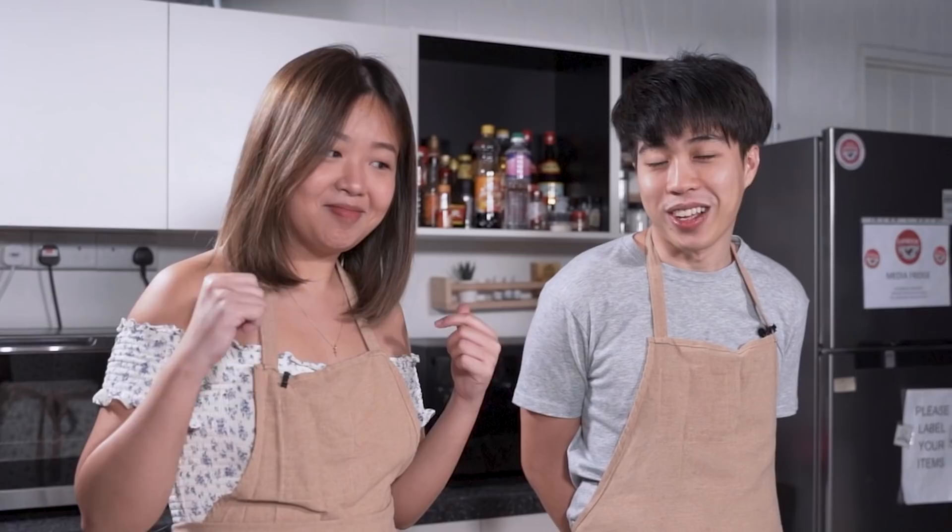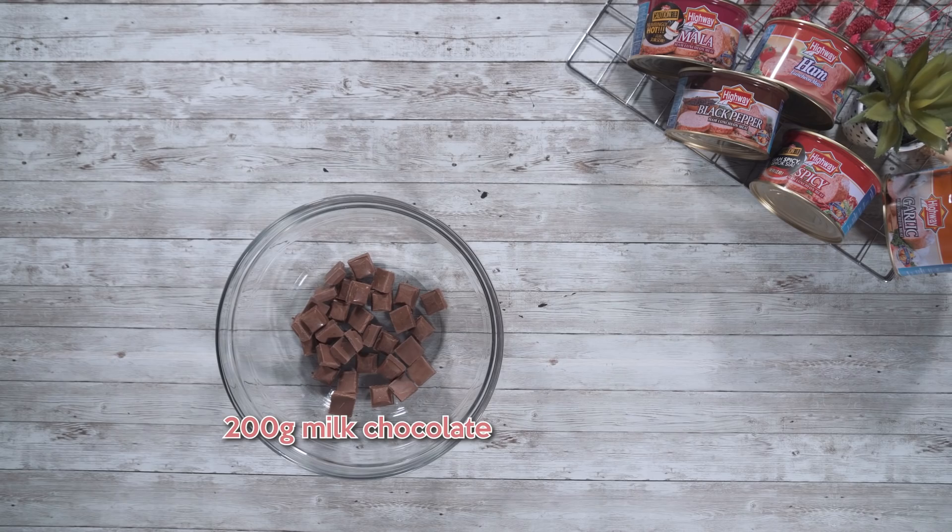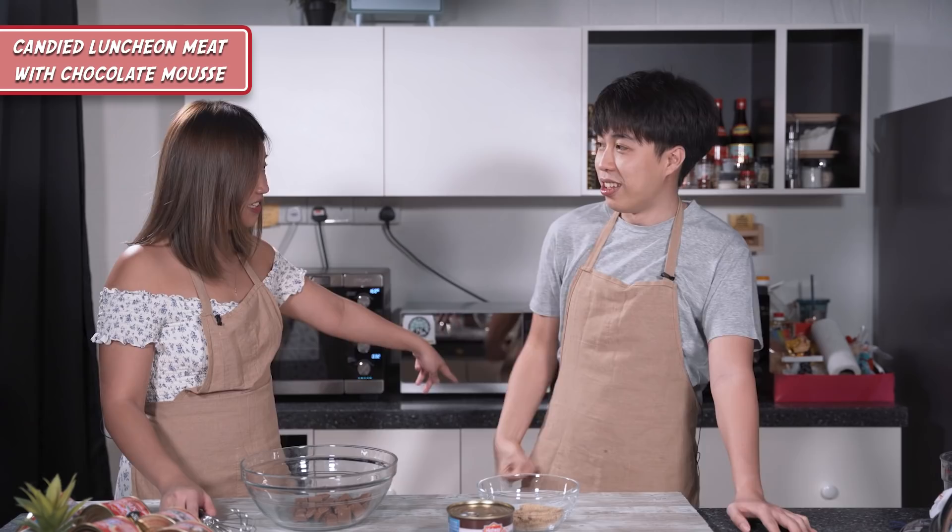So the first thing we're going to do is actually dessert. I know you like your desserts. This dish will be called Candied Luncheon Meat, inspired from candied bacon. To give it a bit more flavour, we're going to add chocolate mousse to it. The ingredients we need are milk chocolate, water, black pepper, and ham luncheon meat. I see a hand whisk here — is this a prank? We got a hand mixer, you know. Hand whisk is good because you can feel the chocolate and appreciate the hard work.